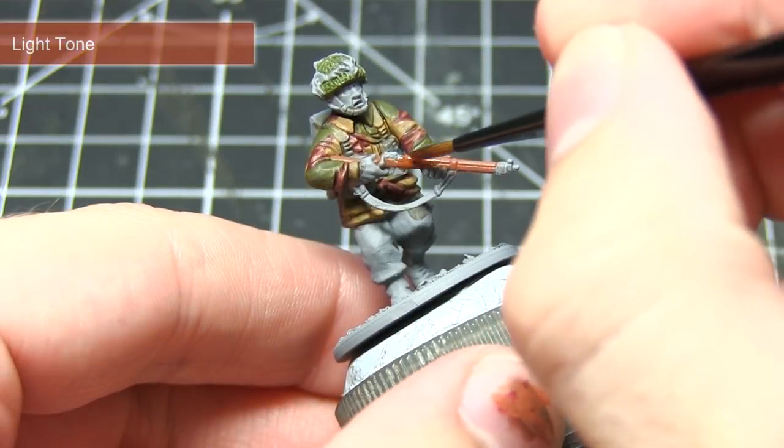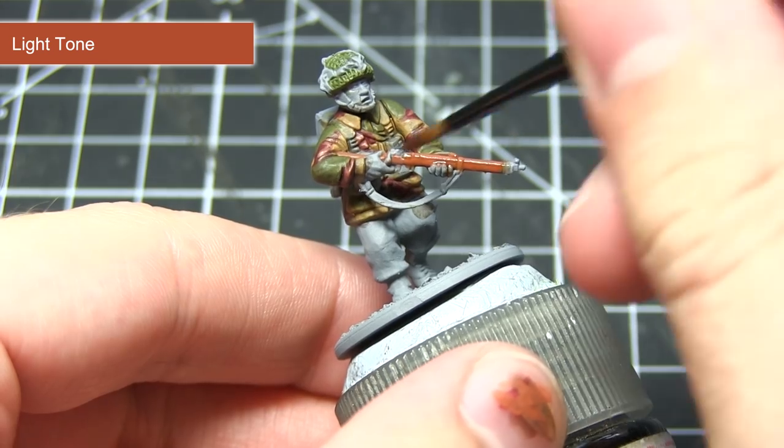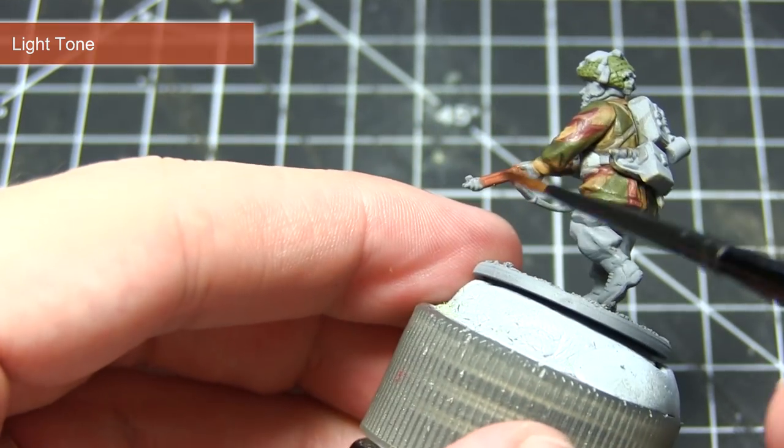With the base coat completed, the next step is to wash over the wooden areas of the weapons using Light Tone ink. This will pool into those recesses but still maintain that reddish brown colour that we're looking for.